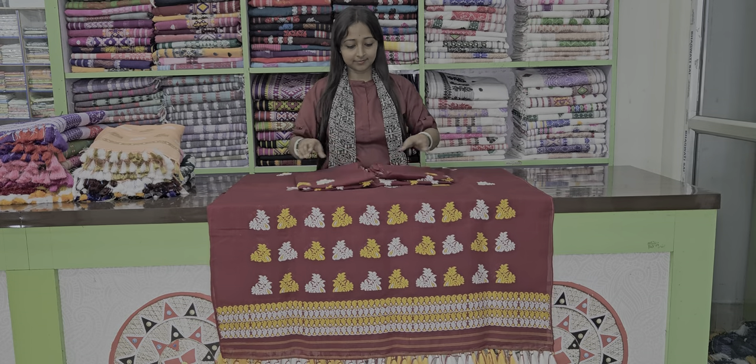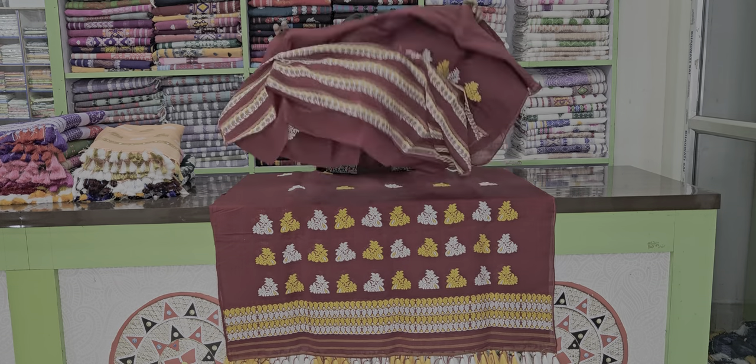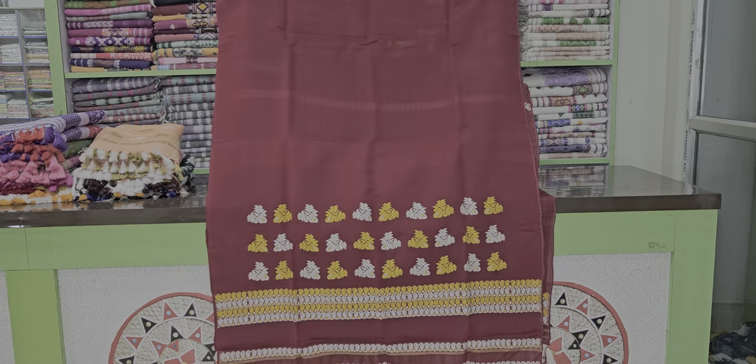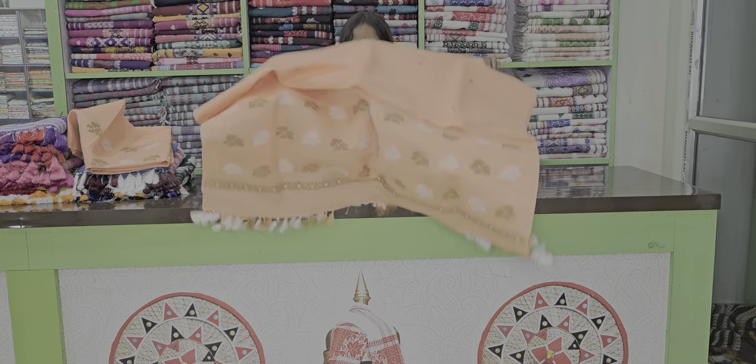Natural. You can look at the ones with various colors. These are light orange colors, and you can wear them.